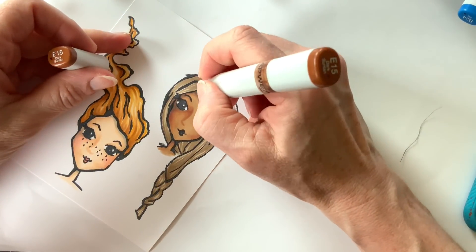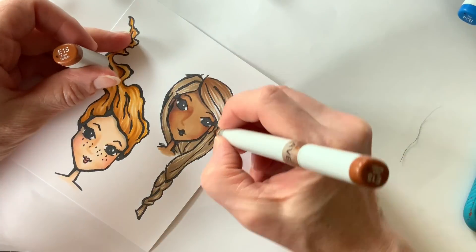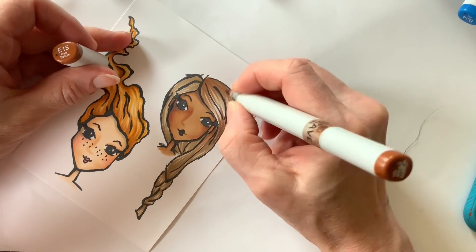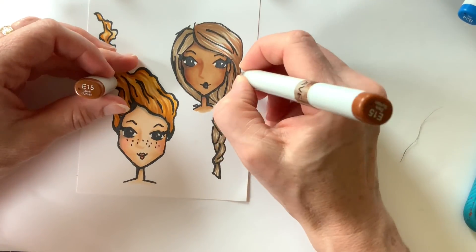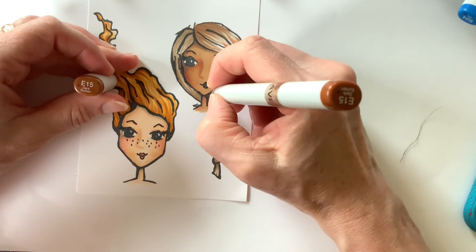I'm adding E15 into the mix this time to give a hint of red — it has a wonderful brick-red tone. Having some of that undertone in the hair gives those auburn highlights. I think it's a great color especially in a darker brunette.